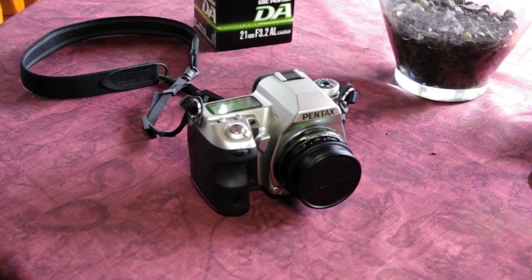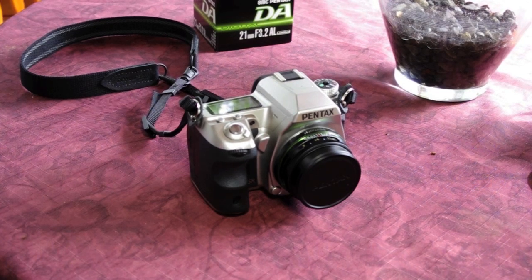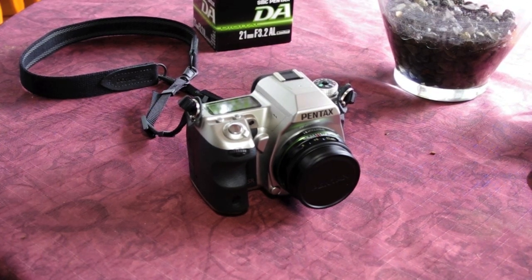Look how tiny that is — what a great focal length, a great walk-around lens for street photography. f/3.2 is the maximum aperture. It's a limited lens, so your contrast and color saturation is beautiful, gives you that nth-degree sharpness. It's a pancake design, so sharpness is good from f/3.2 through f/5.6, f/8. Diffraction starts kicking in around f/8, f/11, so it's sharpest around f/5.6, but not dramatically so.